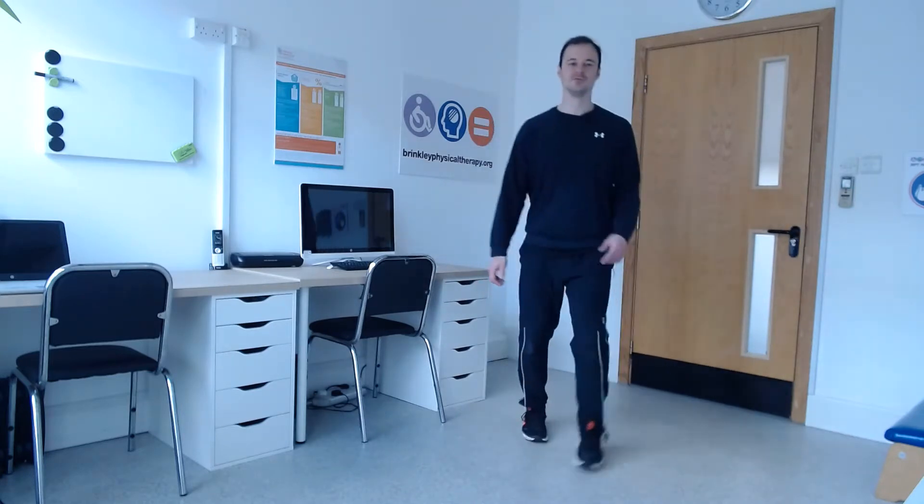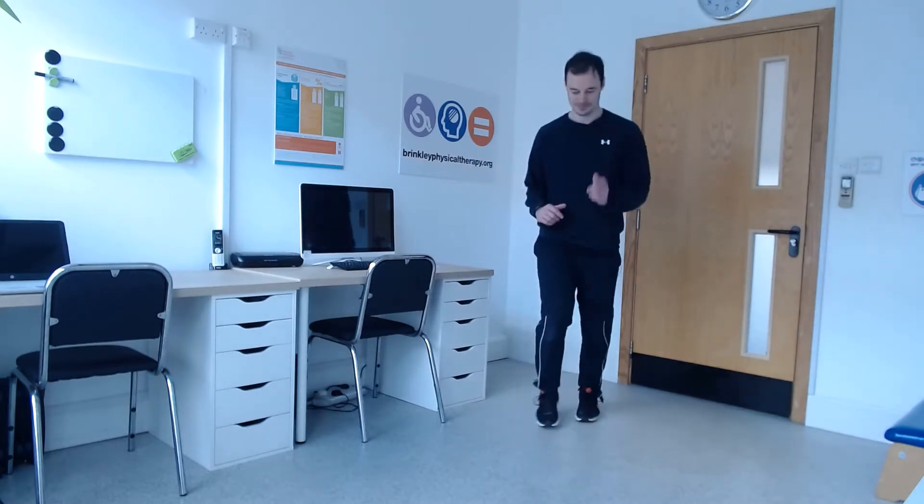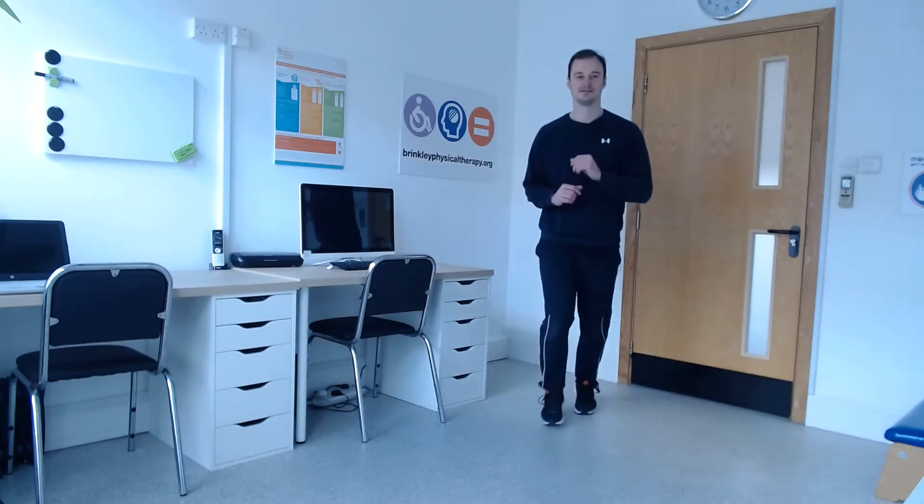Moving this to a step forwards, hands step backwards. Both feet forwards, both feet back. Keep going everybody. Gently up and down on your toes, get those calves and ankles nicely warmed up.